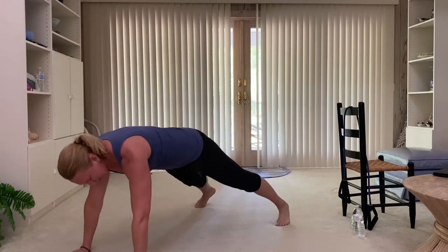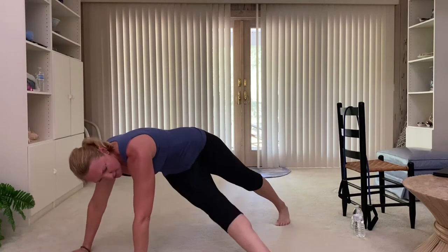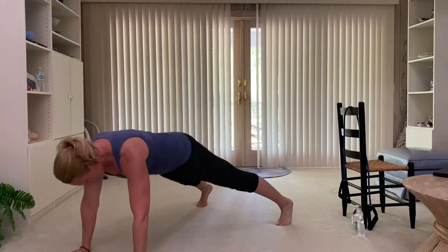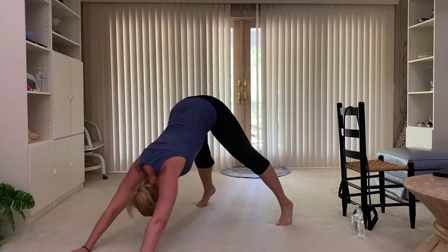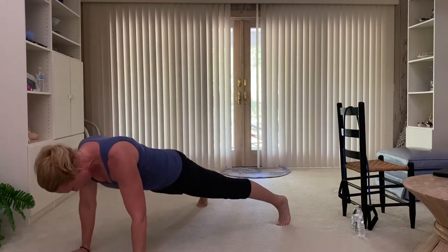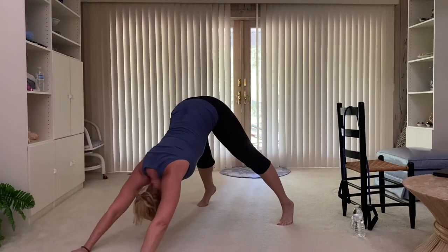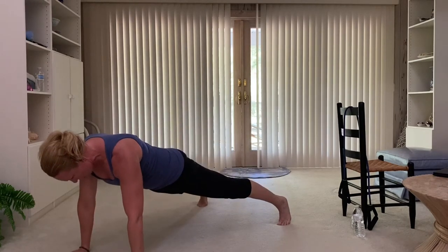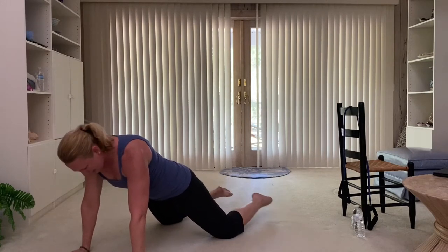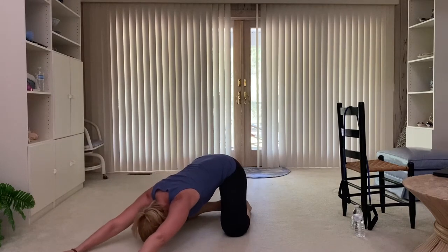Reposition those hands if you need — that wrist is right under the shoulder. Lift into the high plank. Cross it over — one, tap, two, tap, three, four, five. Stay lifted. Last one. Down dog into the plank, down dog into the plank, down dog — nice long back, squeeze the core. One more — hold it here. Great job everybody. Tap the knees, sit it back, bring those heels in. Sit it back, stretch it out, nice long back.